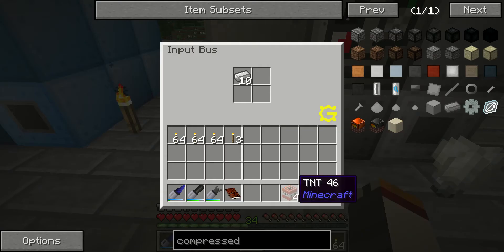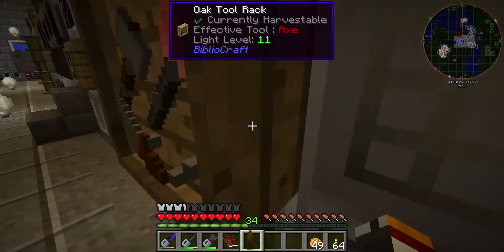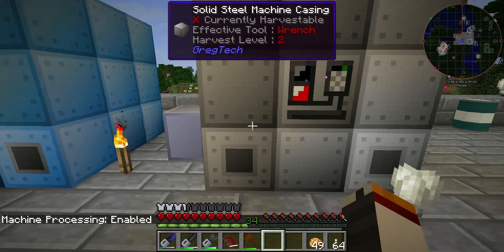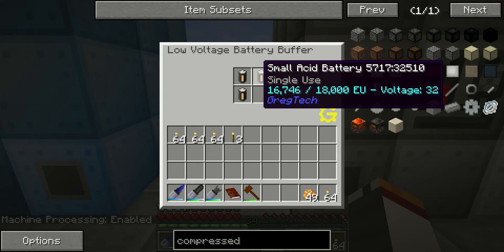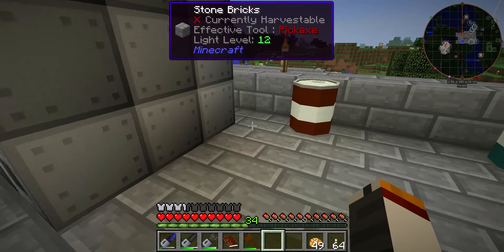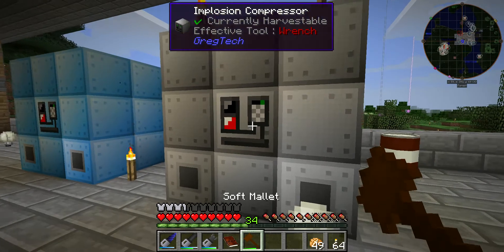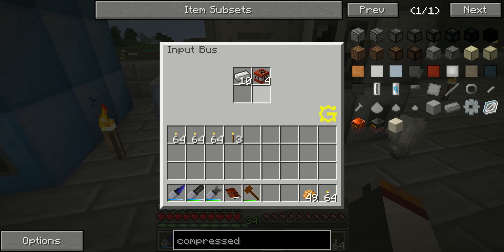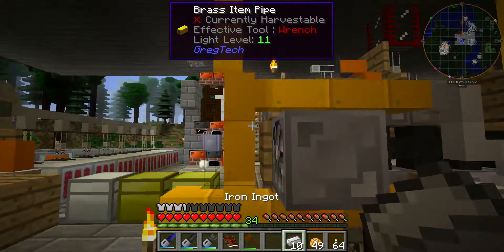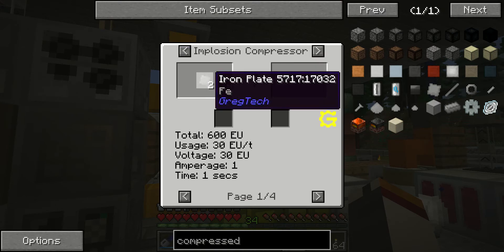Let's drop this in and see what happens. This is probably the scariest machine to use, because there's nothing worse to hear in this game than an explosion — be it from a creeper or one of your machines going off. Let's drop it in. Whoa! That scared the hell out of me. You'll hear the explosions — normally the worst sound you can hear, but in this case it's music to your ears. Oh, of course — iron plates, not ingots. Check your recipe. You do need iron plates first.